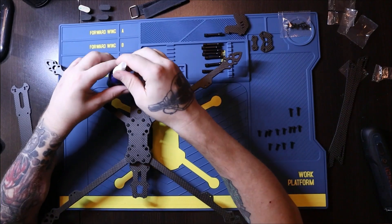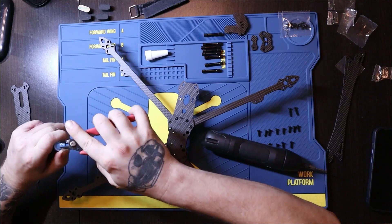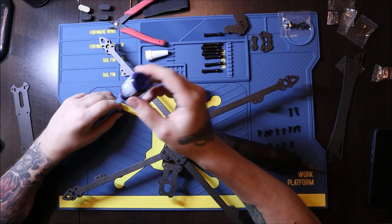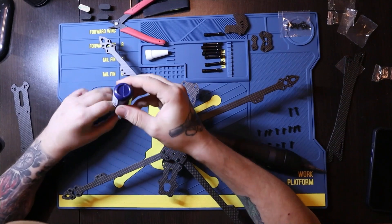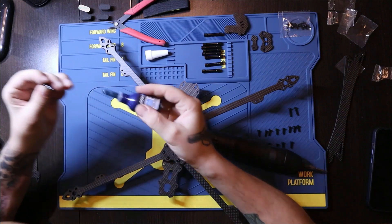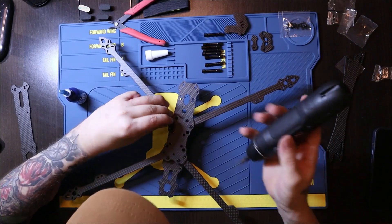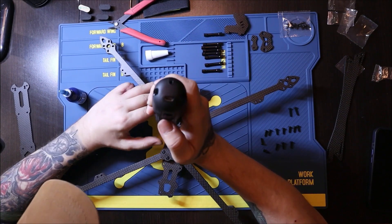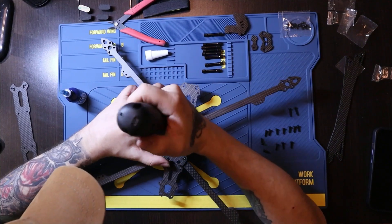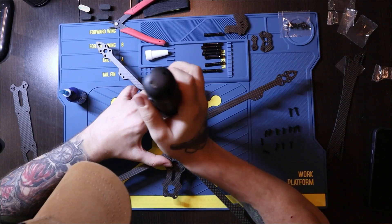Now I will use lock nut. I'll start by pulling out the screws one by one and then applying lock nut to every single screw. You can dip the screw in the lock nut — you can put the lock nut in a bowl and dip it — but for me I like to just apply the lock nut on the screw itself.